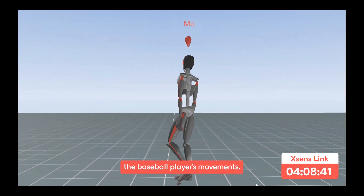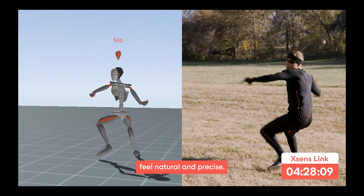The next step is to capture the baseball player's movements. With the XSense Link suit, movements feel natural and precise.